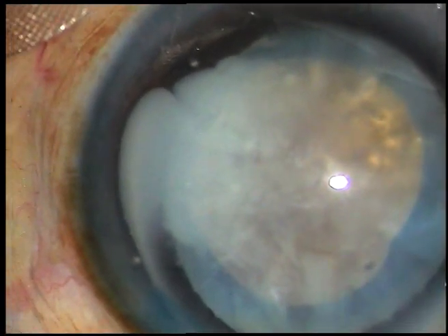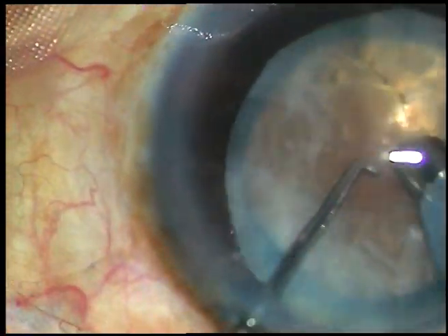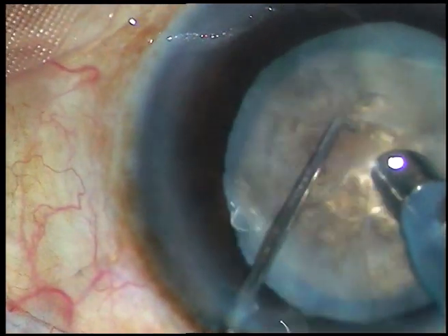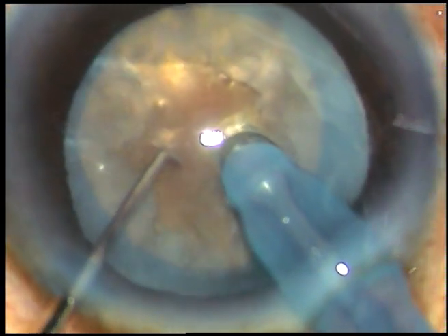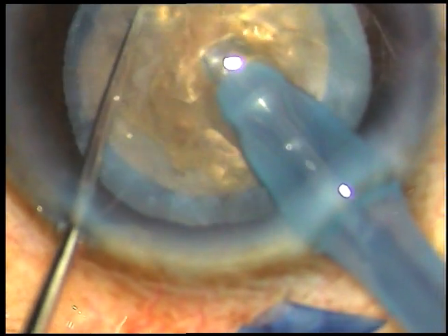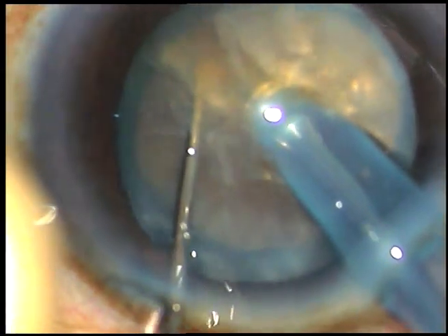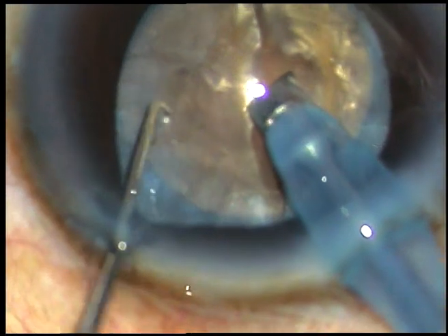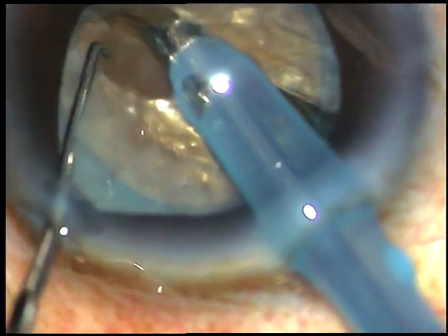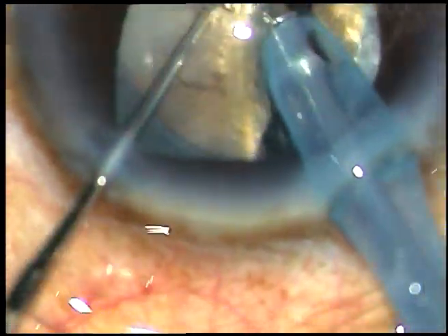Hydrodissection is not required since the cortex has degenerated into a milky fluid. Now I am going to do what I call a submarine chop — go into the substance of the nucleus, move through it like a submarine, cross the central part, go towards the opposite equator, and then chop. Go to a deeper plane with the chopper and divide the nucleus into two parts. I have rotated it 180 degrees and I have been able to separate this hard nucleus into two halves.